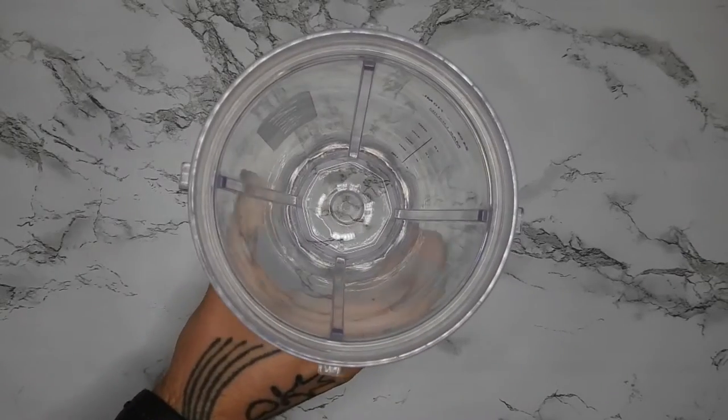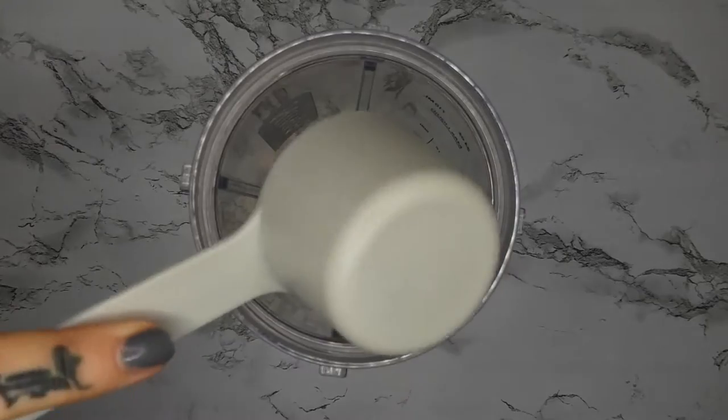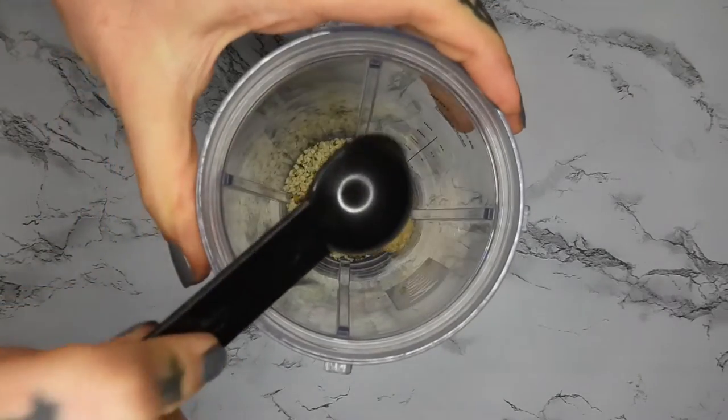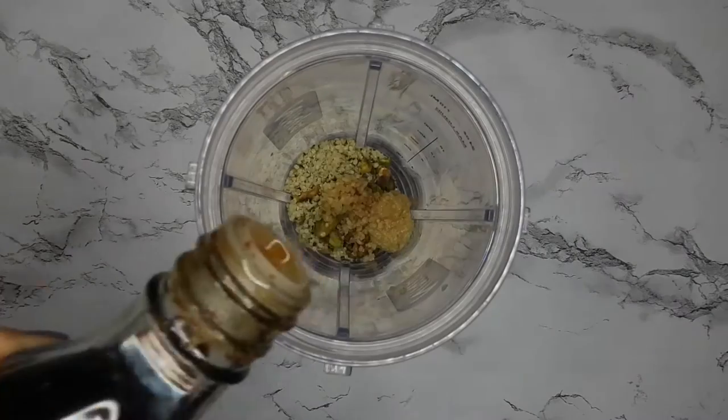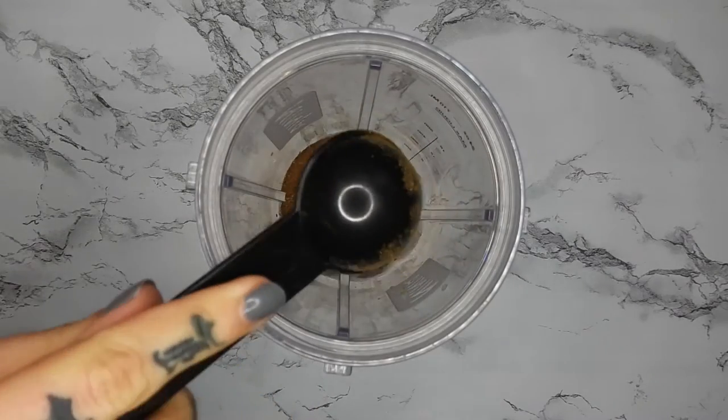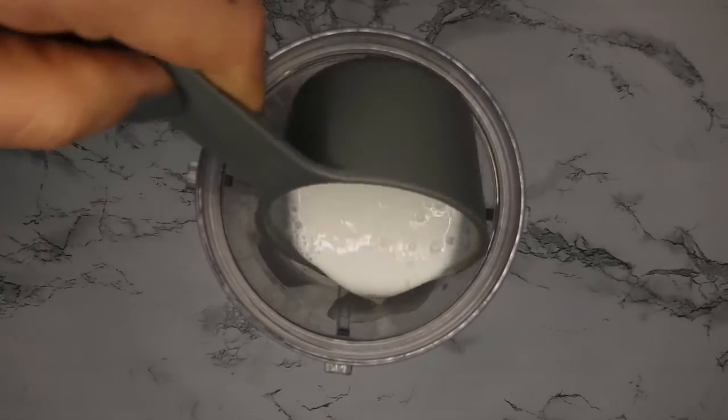In a little blender cup I'm starting off with a fourth of a cup of pistachios — you can use whatever nut — one tablespoon of hemp seeds, half a tablespoon of garlic and ginger, a splash of tamari, some red pepper flakes, and a tablespoon of garam masala. Then I'm using one half cup of coconut milk. You can also use coconut water and coconut meat.